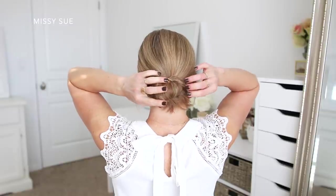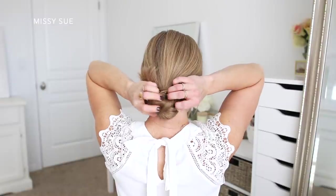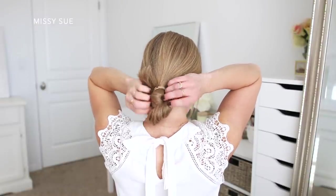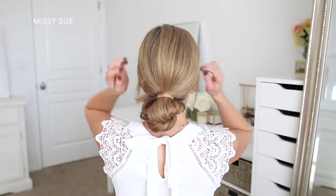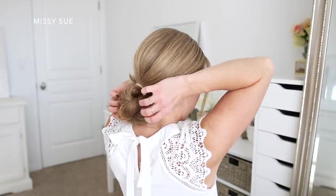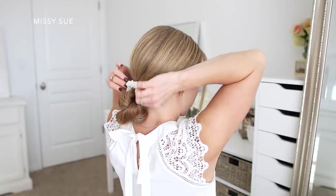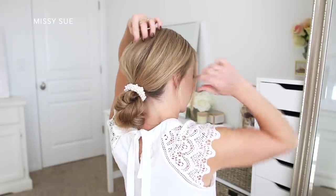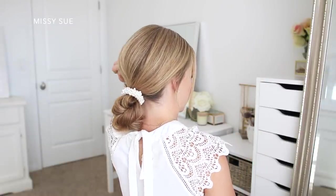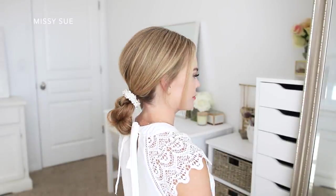Now I'm going to take the top section of the bun and push it down so it pops over the bottom section and hangs lower. Then I'm going to pull the top section closest to the hairband in opposite directions to tighten the bun against my head. Now I'm going to take my all-over pearl scrunchie from my store and wrap this over the hairband to dress up the style and hide the original hairband. Once the bun is all done I'm going to go back over the hair at my crown and pinch and pull on small sections to add a little bit of texture and volume to help even out the hair at the top of my head.